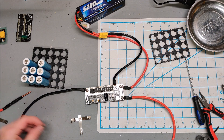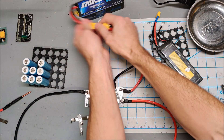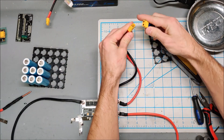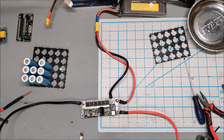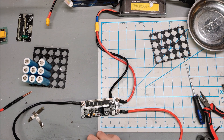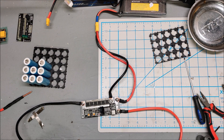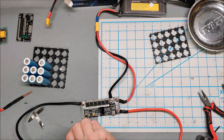I wonder if I'd be better off with a smaller battery — that's what I'm going to do, switch to the smaller battery, because whatever we're currently doing is too much power. I'll get some more nickel and increase the delay time a little bit.